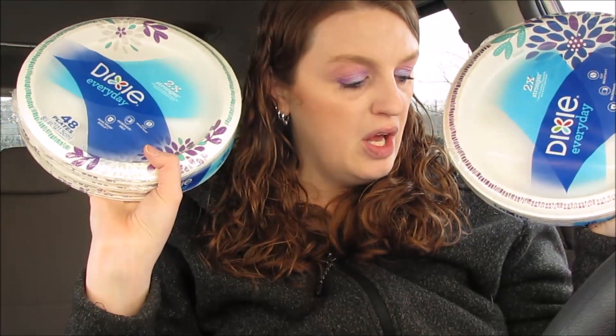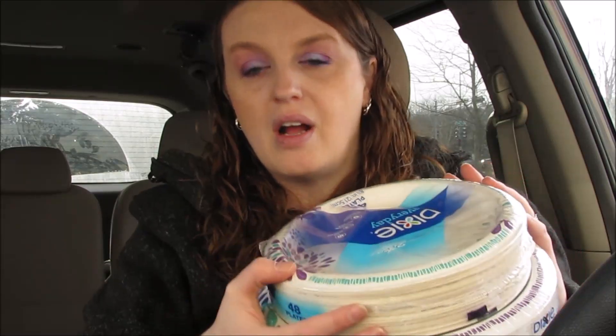I'm just grabbing stuff randomly, but I ended up getting the Dixie plates. These were buy one get one free — they're $3.99. You want to use a dollar-off coupon, or there is a dollar-off digital coupon you can use, so you would pay $2.99. Then Saving Star added this deal — they haven't done it in months — but you can get a dollar-off-two rebate on Saving Star, making these just $1.99, or pretty much a dollar a piece. Make sure you link your Saving Star account with your Walgreens card.